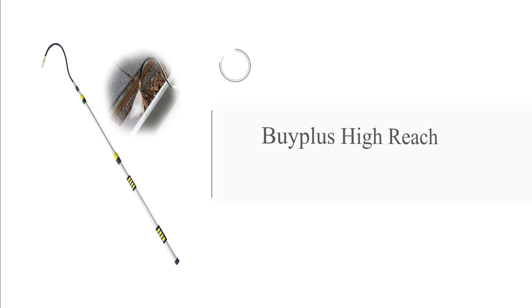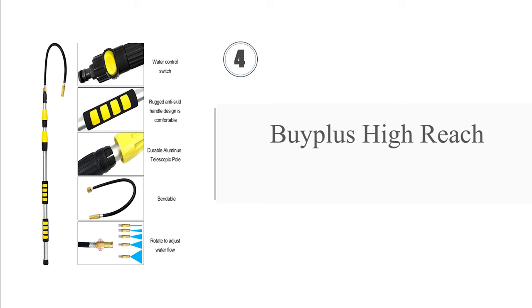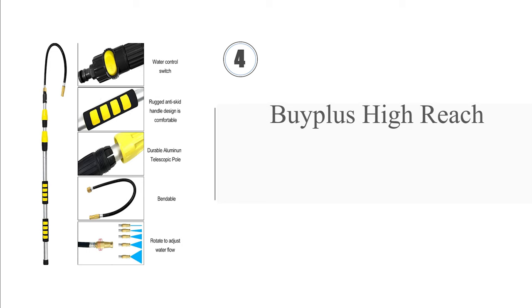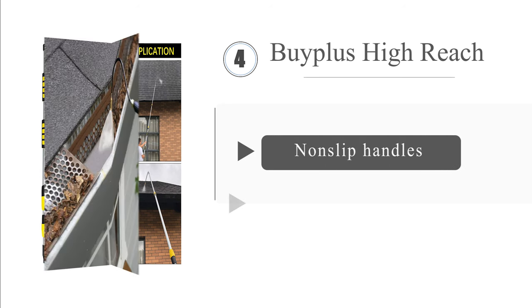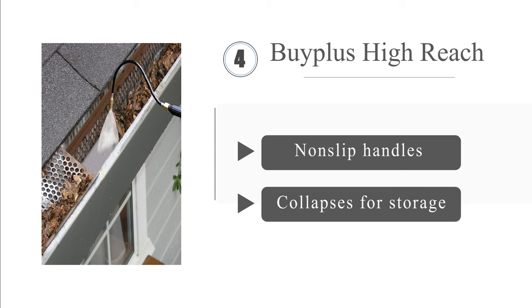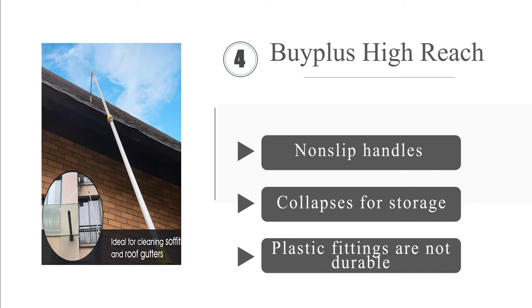At number 4, the versatile Biplus High Reach has a ridged aluminum extender that locks in place at the desired length. It is supplied with various garden hose connectors and a 21-inch bendable wand with a rotating copper nozzle to control the water flow. It includes non-slip handles and collapses for storage. However, the plastic fittings are not very durable.